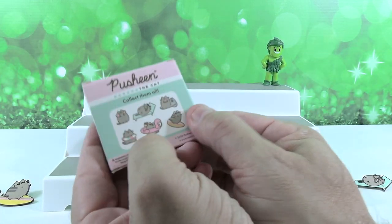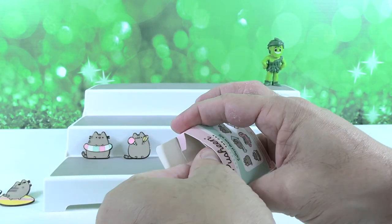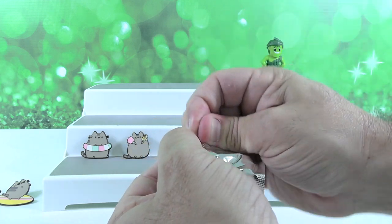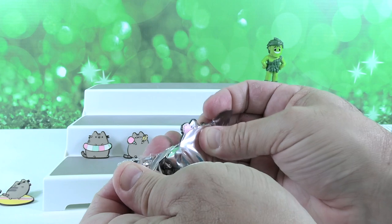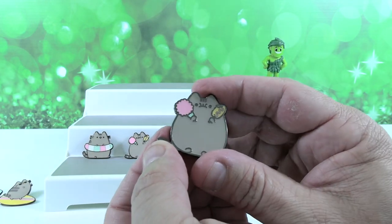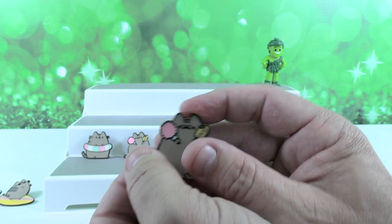That's a lot of pressure. You can do it. There's one pack left, one pin left — you've got to get it. I'm hoping for it. It's got something pink. Oh no, it's a dupe. It's State Fair Pusheen again — still an awesome one with the corn dog and the cotton candy. We got so close.